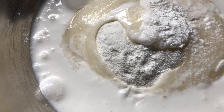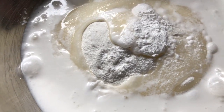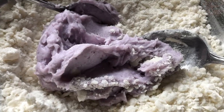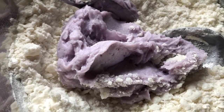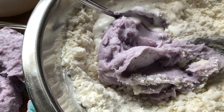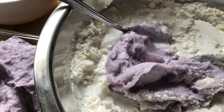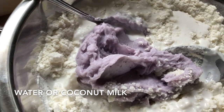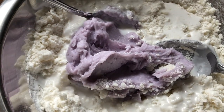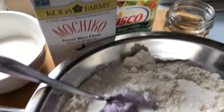I put one cup of coconut milk in and mixed it well, then added my poi. I added some more coconut milk because it was a bit dry — you keep adding liquid to get the right consistency. The consistency should be that you're able to form it into a ball, or just drop it into a frying pan of hot oil with a spoon.